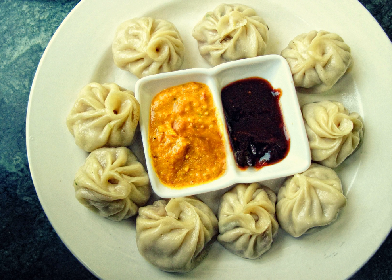Momo is a type of South Asian dumpling, native to Tibet, Bhutan, Nepal, the North Indian region of Ladakh, the Northeast Indian regions of Sikkim, Assam, and Arunachal Pradesh, and Darjeeling, West Bengal, India.